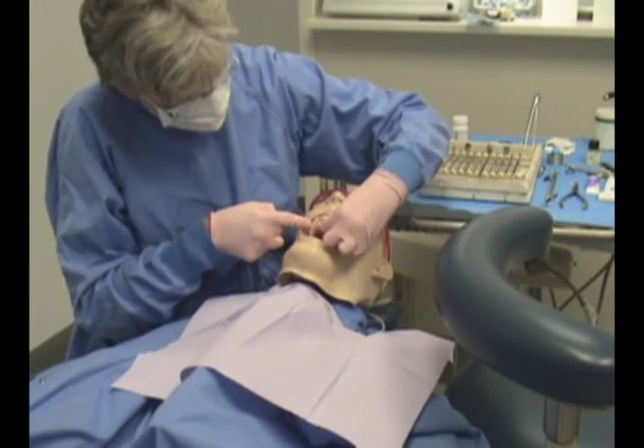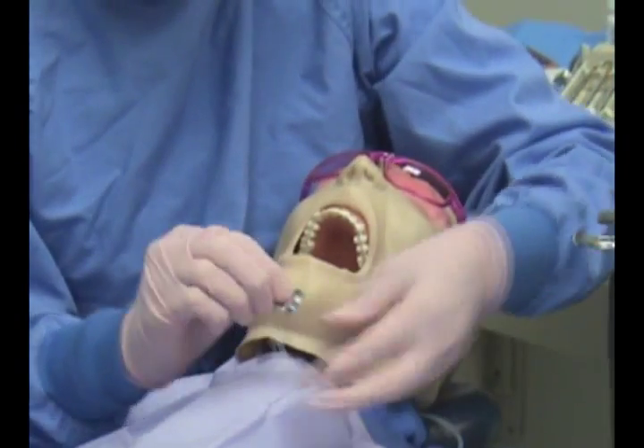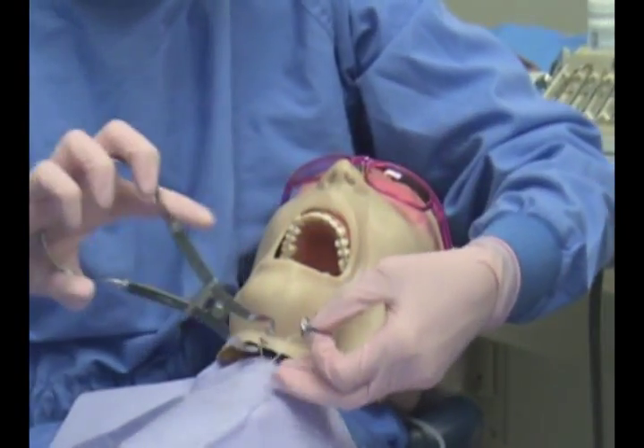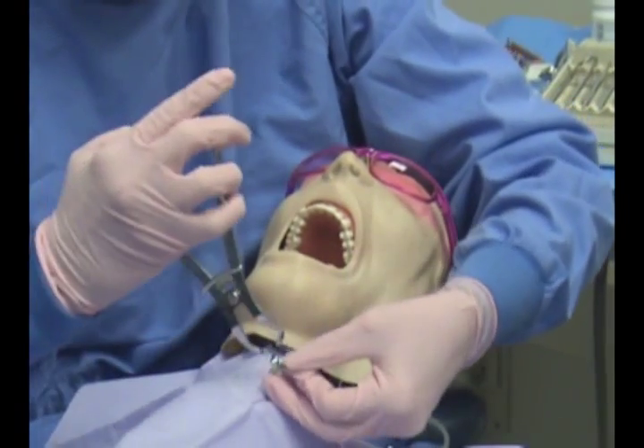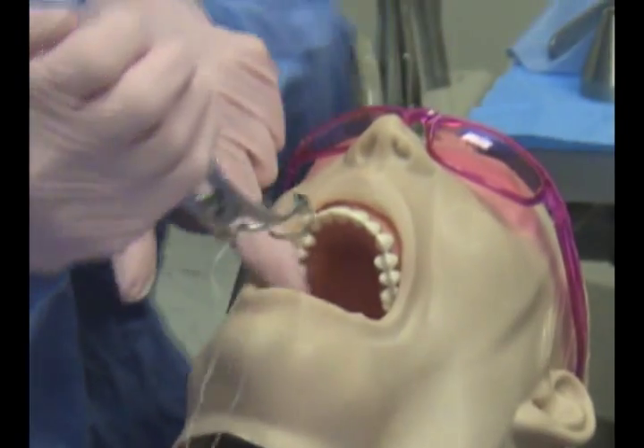In this procedure, we will place a rubber dam on our patient. After selecting the proper clamp, the clamp is going to be placed on a tooth that is posterior to the one we are working on.